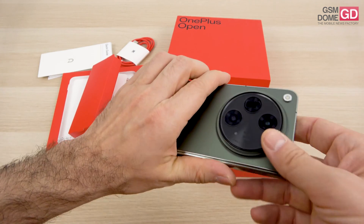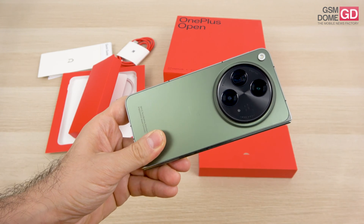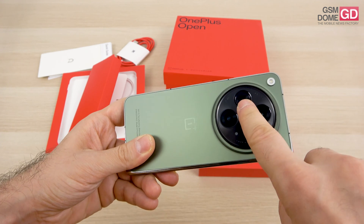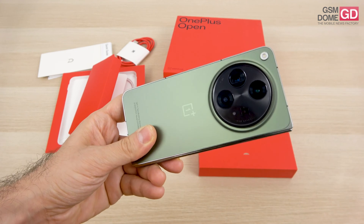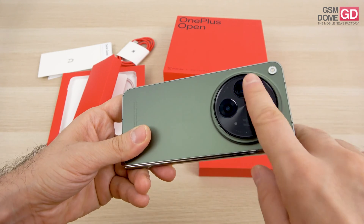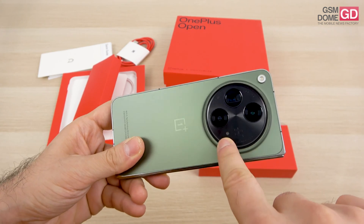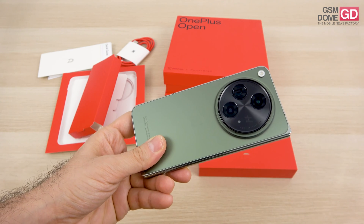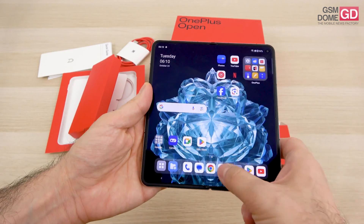At the back is a triple camera setup with an impressive flash and Hasselblad logo and technology. The main camera is a 48-megapixel shooter with f/1.7 aperture and a brand new Sony Lytia sensor with stacked pixels for improved low-light capture, plus Optical Image Stabilization. The telephoto is a 64-megapixel periscope camera with 3x optical zoom and a special 6x in-sensor zoom, up to 120x ultra-resolution zoom, plus autofocus. The third camera is a 48-megapixel ultrawide with autofocus for macro. There's also likely an extra depth sensor. The Lytia pixel stacking means two layers of pixel transistors below the photodiodes. Hasselblad also brings special portrait features and color calibration.